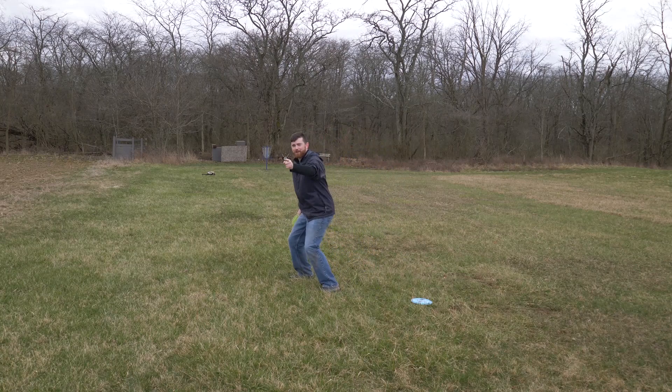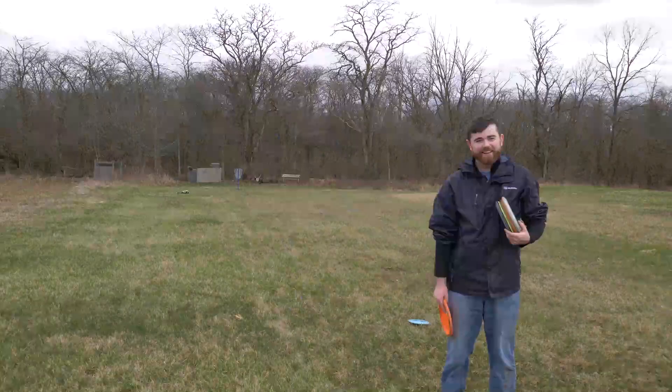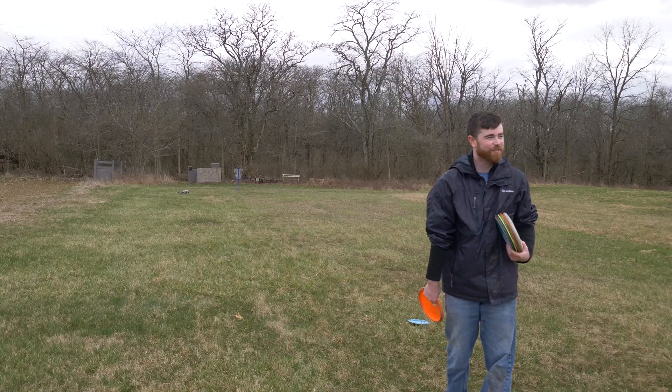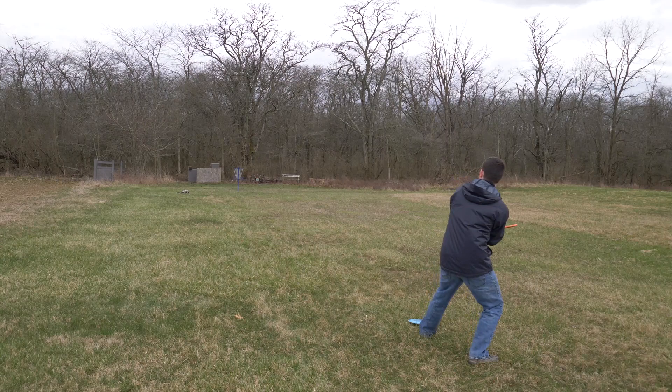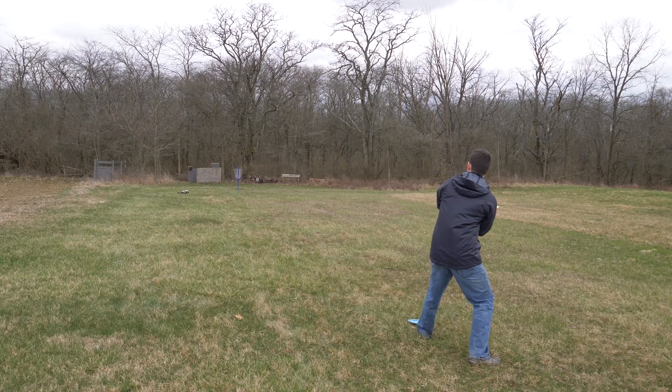Let's go! Boom baby, let's go! Alright, you're doing that at 90 feet. Had to throw in the last one. It's going to take me a minute. Alright, a little over 10 minutes left to hit a 90 footer.